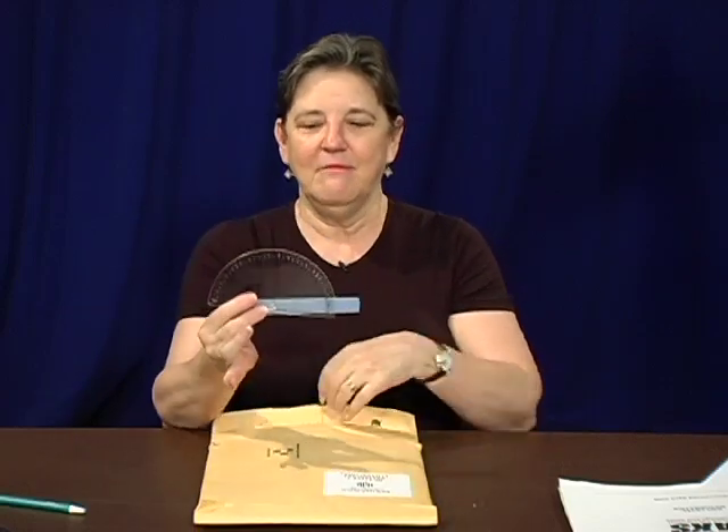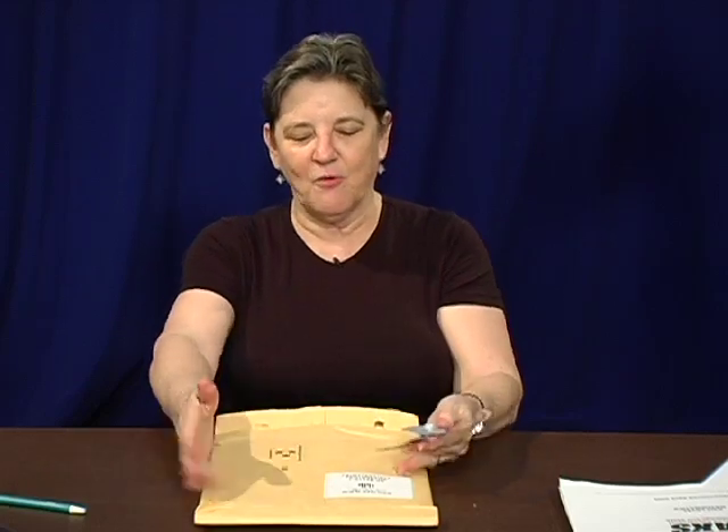Now what I'm afraid happens is that people reach in, grab the protractor out and say, 'Why do they have all this padding? It would have come through. It wouldn't have been hurt. Let's just toss this away.'